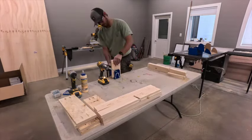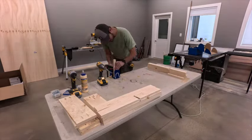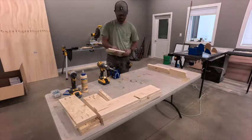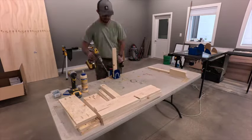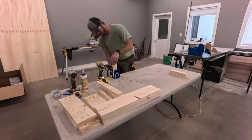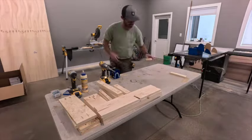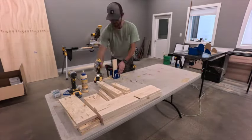I didn't go for the fancy 1-bys by any means — I just went with standard pine. You can use standard pine as long as you're looking for the best boards; otherwise they can get pretty rough if you're not paying attention. So the lumber ran me probably about thirty bucks. That's not counting the drawer slides — I want to say they were eight bucks for the pair — and the handles were shop stock.